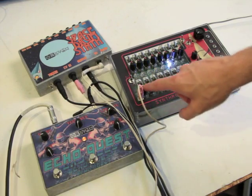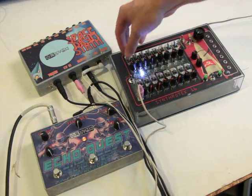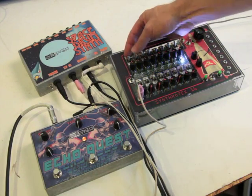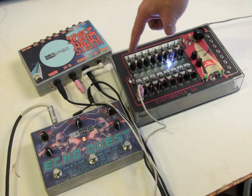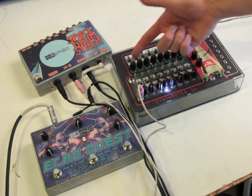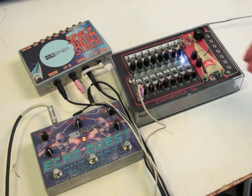Got a CV out here, pots per step. Up is on, middle is off, down is hold through. What it does — if it's on hold through, it takes the voltage from the previous step and holds through that. So you can make some really great beats and things.